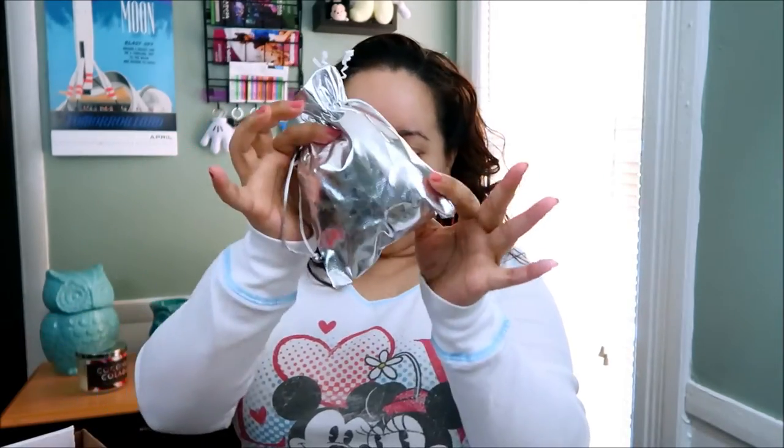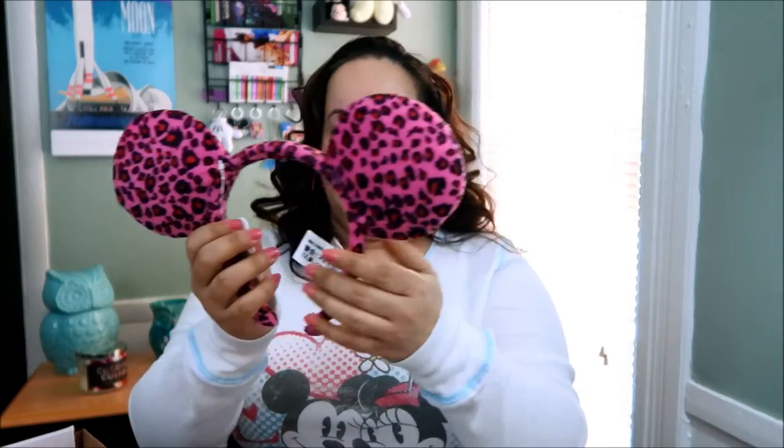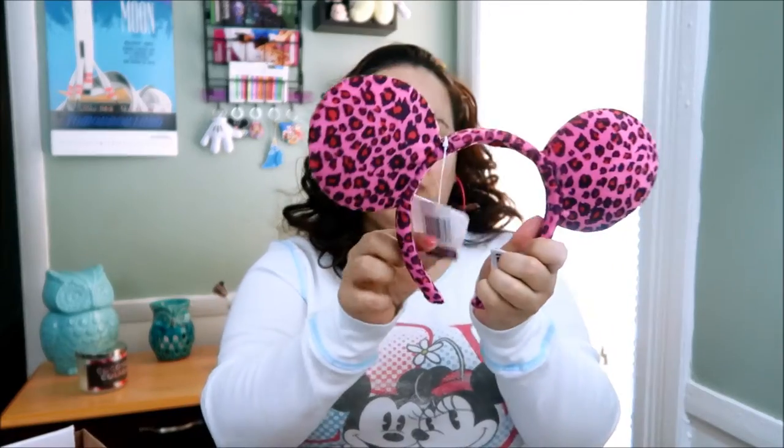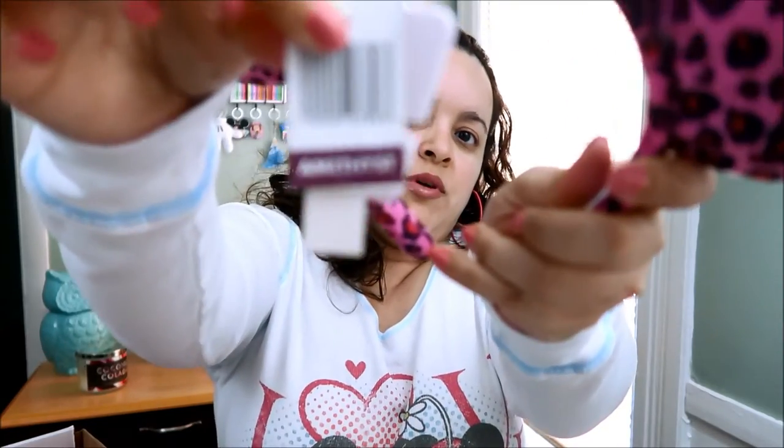There's something very big in here and I'm not quite sure what it is, so we're going to leave it to the end. One thing I've noticed — I've become obsessed with ears. I don't have any on today, but these are the ears they sent me. It's a pink cheetah pattern, it's real nice, and it says Amethyst.